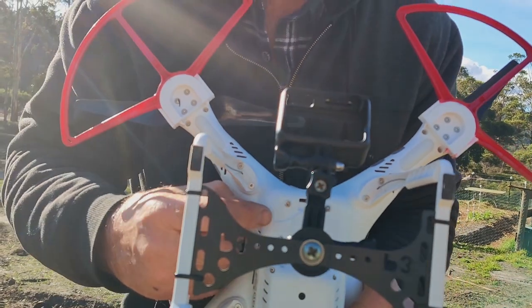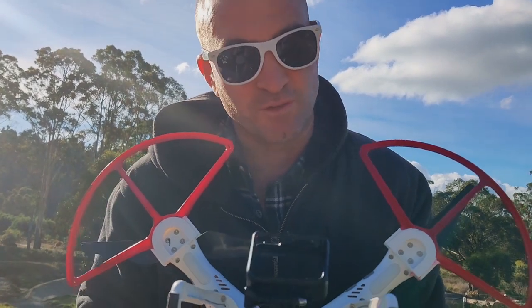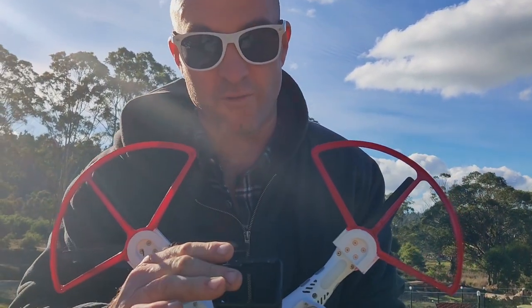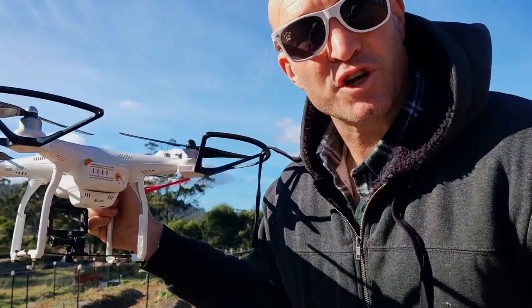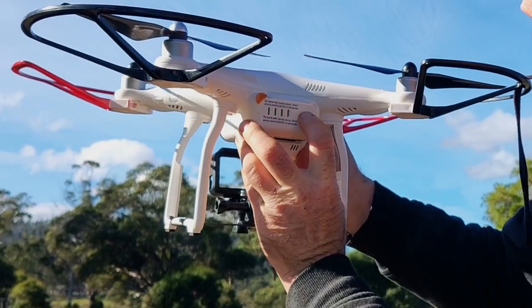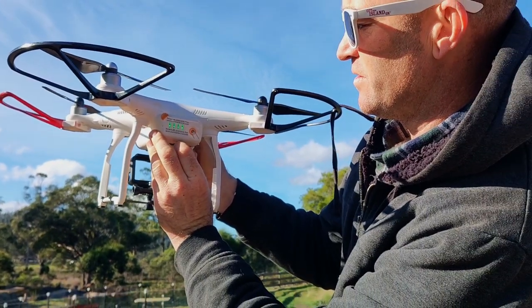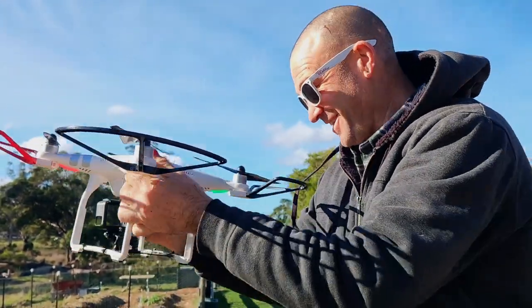I actually just got some scissors and cut clean through the connection wires and stuffed them back up in the body. This is the first flight after the accident and I'm not putting my GoPro in because if we have a fly away I don't want to lose a $500 camera. Okay here we go — one short press and then long hold for two seconds. It works!